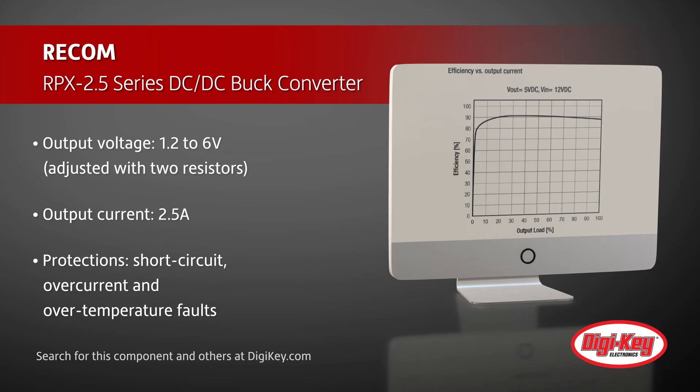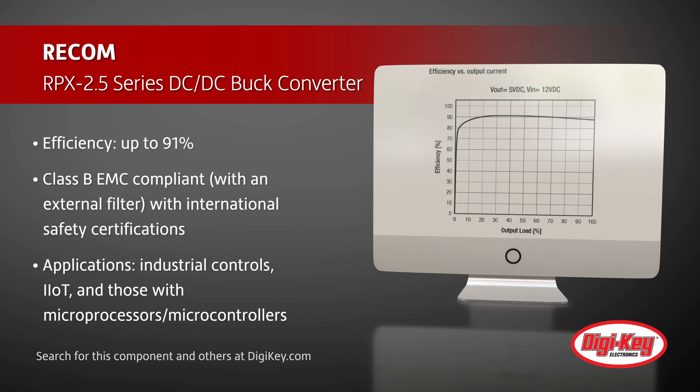It offers an efficiency rating of up to 91%, has an operating temperature range from minus 40 degrees Celsius to 85 degrees Celsius, and it is Class B EMC compliant with international safety certifications.